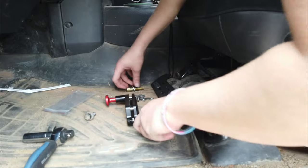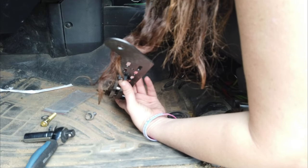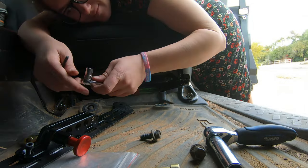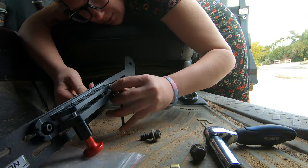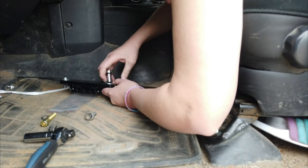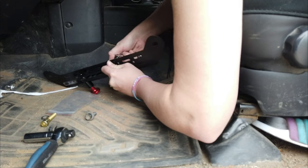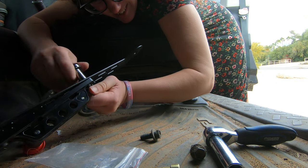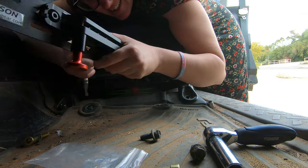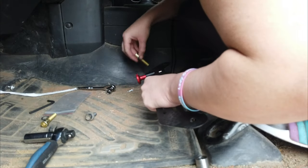Let's attach this to here. This is not a deep socket — I forgot, it's not gonna work because it's not a deep socket. Got it — a little awkward but I still got it, there we go. Alright, so now they're on. Now we can get this on.